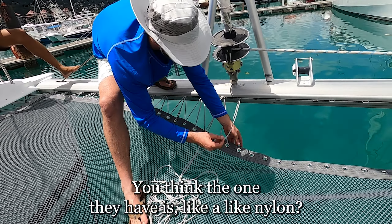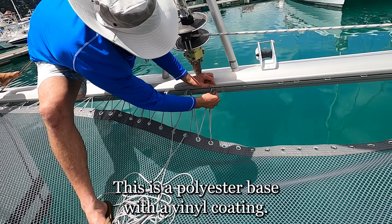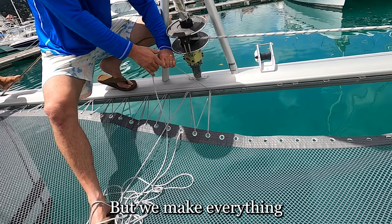The other ones they have are like nylon. The other one might have been nylon — this is a polyester base with a vinyl coating. And we make everything ourselves.